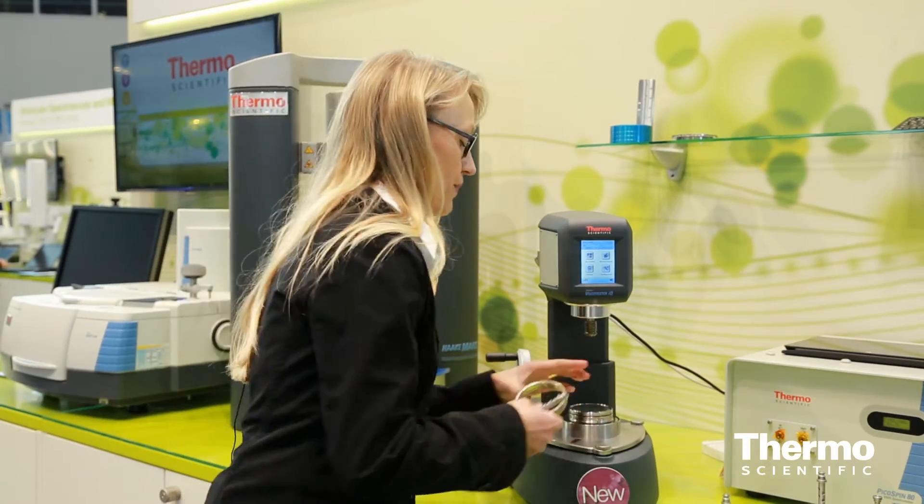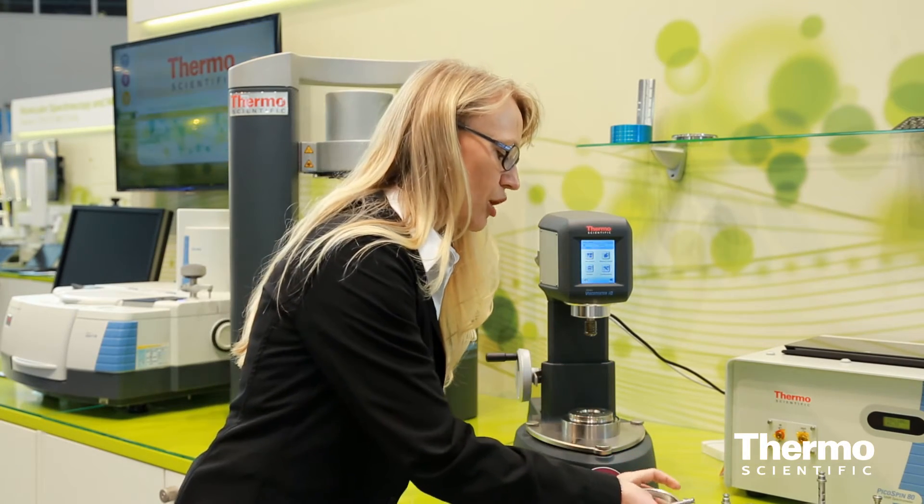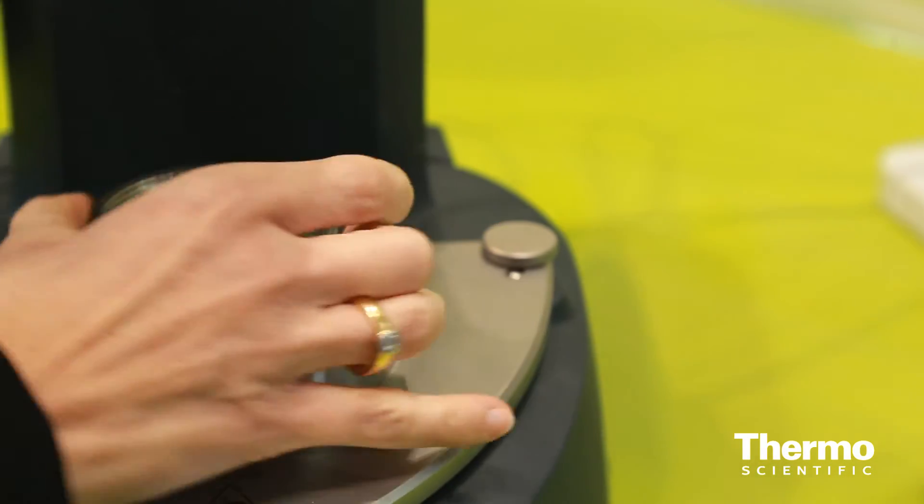The accessories are equipped for an easy exchange. A change between parallel plate geometries and concentric cylinders is a matter of seconds.